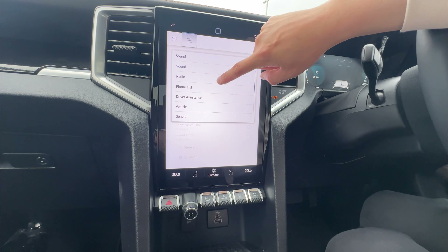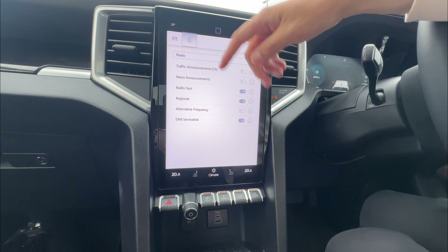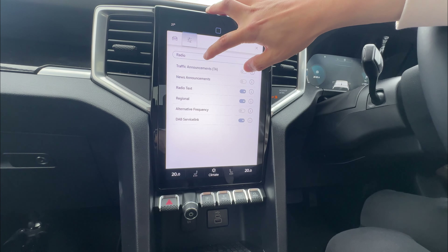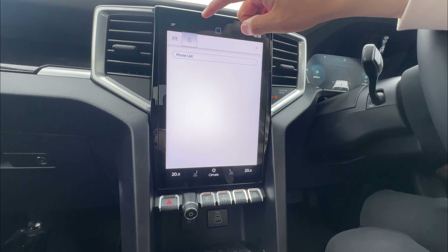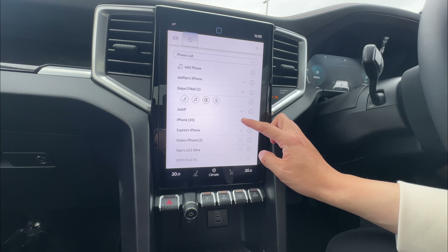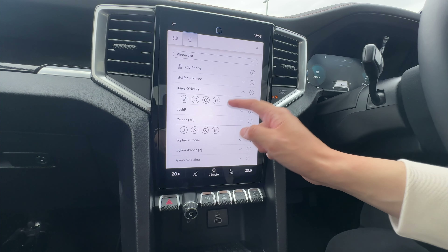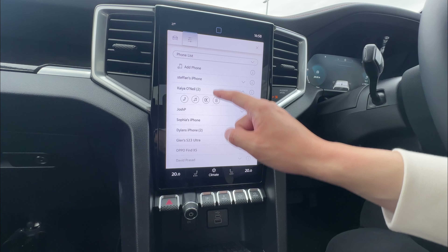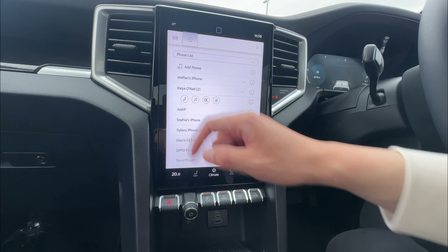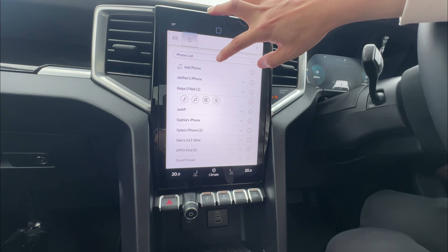Next, we can do radio settings — traffic announcements, radio text, regional settings. Under phone list, you can see all phones connected to this device. You can delete a phone if you wish, or connect one of the phones via wireless CarPlay, Bluetooth, or for music. Just tap it — as long as the phone is within range, you can disable or connect it.